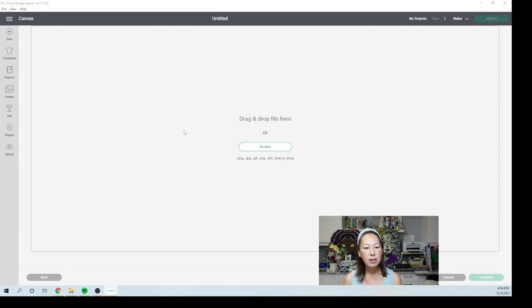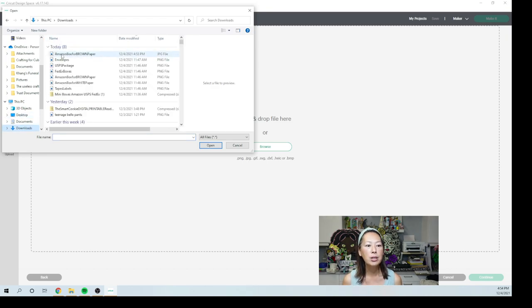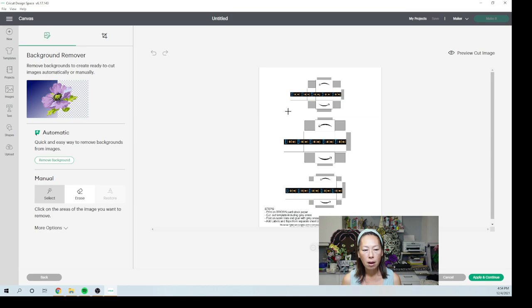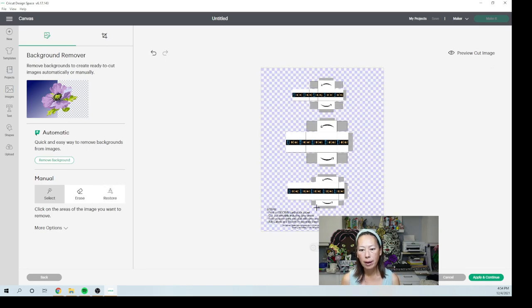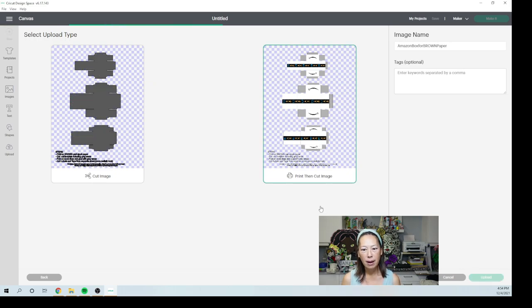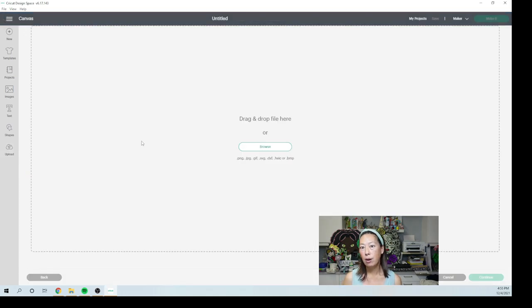So here we're going to click on Browse and go back to our Downloads — that's where we dropped everything. You see they're all right here. I'm going to double-click here. This is the Amazon brown paper one, and I'm going to want Complex — Continue. We basically don't need any of this part, so I'm going to click Select. We can bring all this in — Apply and Continue. Actually, we want Print Then Cut, so we want this one. This is the white Amazon boxes. We're going to upload that.